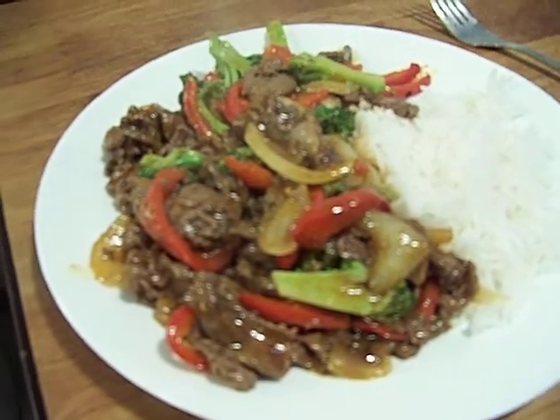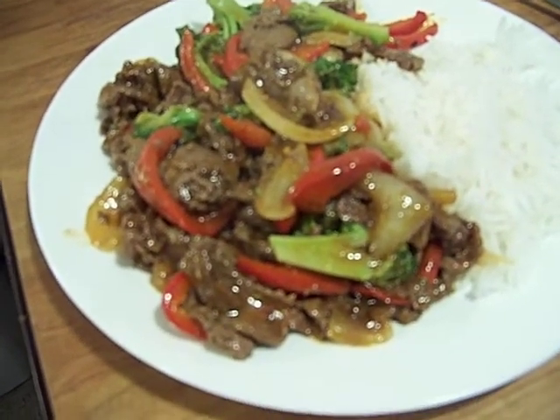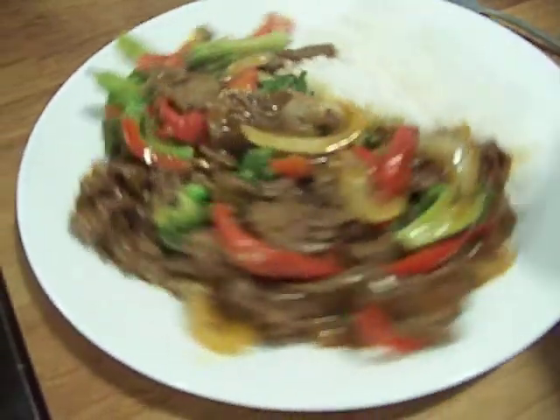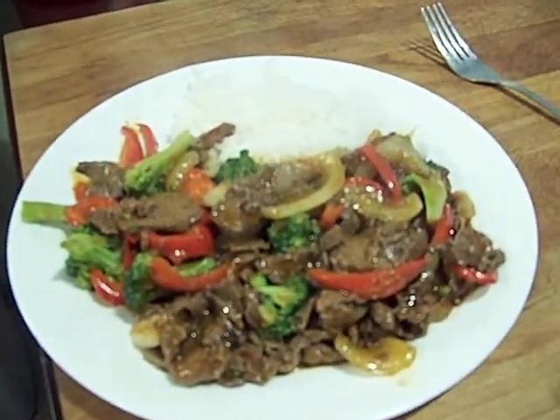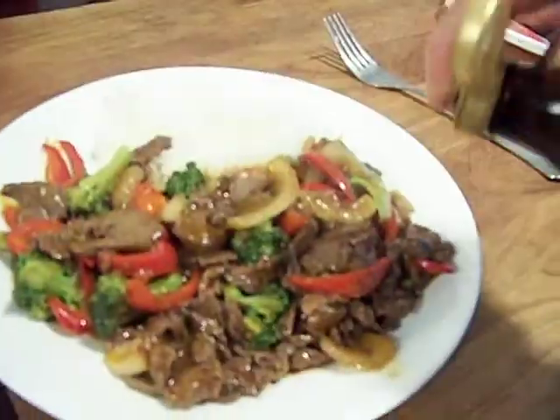We used filet mignon for our meat, and I showed you a technique on how to create stir-fried meat based on how you cut. This plate cost me maybe four dollars. I used a cornstarch slurry to thicken it, a little bit of beef base, and I'm going to finish it right here with a little bit of soy.